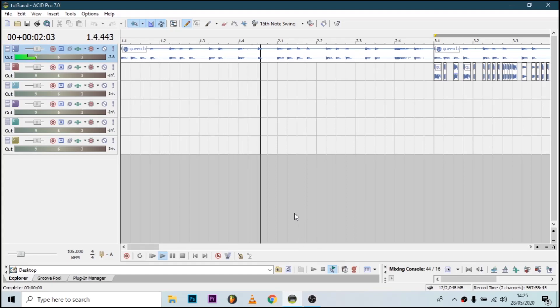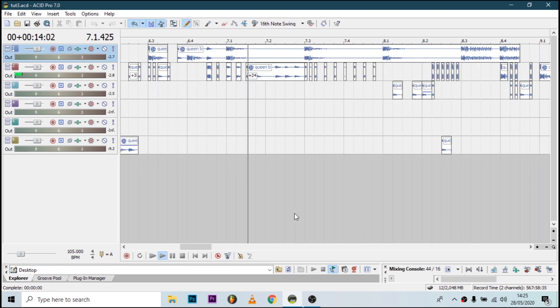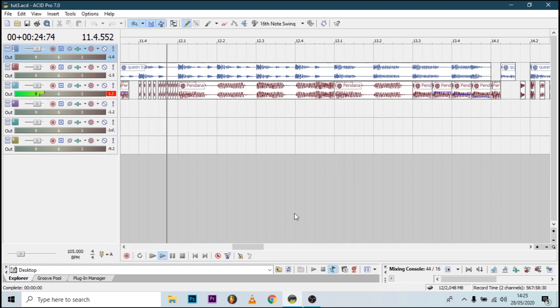Hi guys, welcome back to part 3 of the 3-part series where we learn how to make scratches using ACID Pro mixing software, DJing and everything else. As you can hear, this is the project we will be working on in this video. Hope you learn something. If you have not seen part 1 or part 2, I'd advise you to see that because we will be doing advanced things for this part of the series.